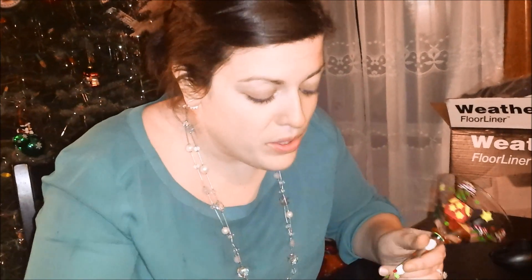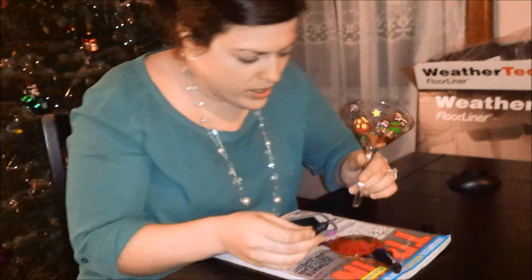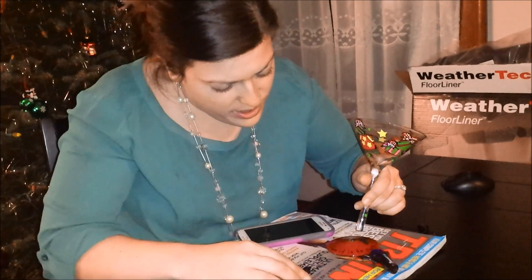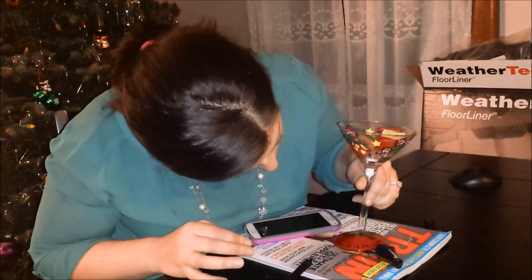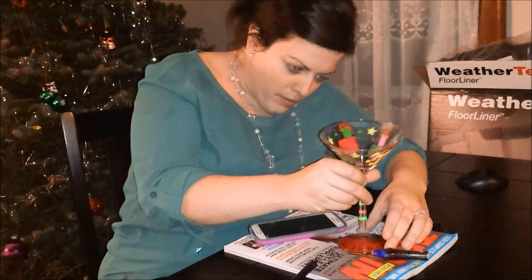Say what you're doing. I'm going to use 5 Second Fix to fix this broken martini glass. Put on some of the glue, put on the top of the glass.